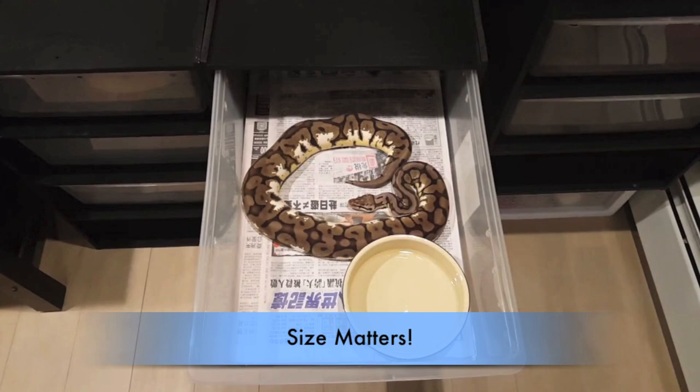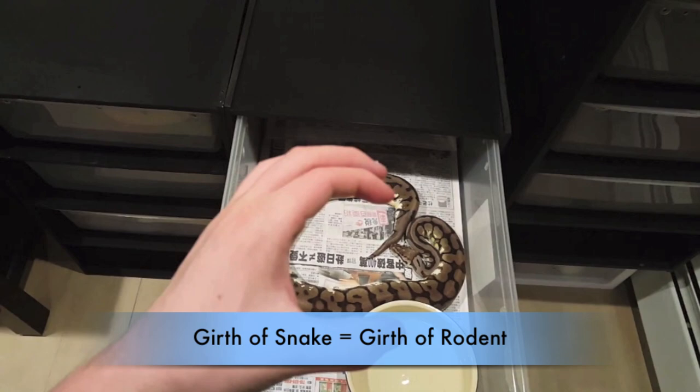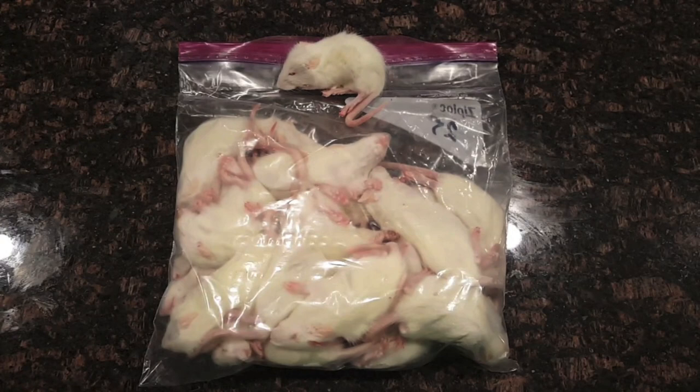The first step to feeding your snake frozen thawed is to pick out the appropriate sized rodent for your snake. The size of the rodent is determined by the girth of your snake. So for this snake, the pewter bee female that I have, I would go around her, determine how large this is, and this is how big I would want the rodent that I'm feeding her to be.